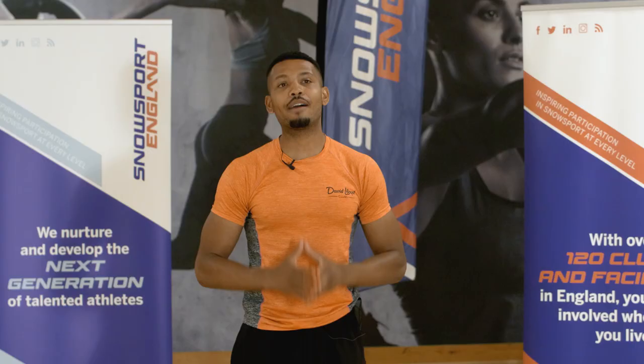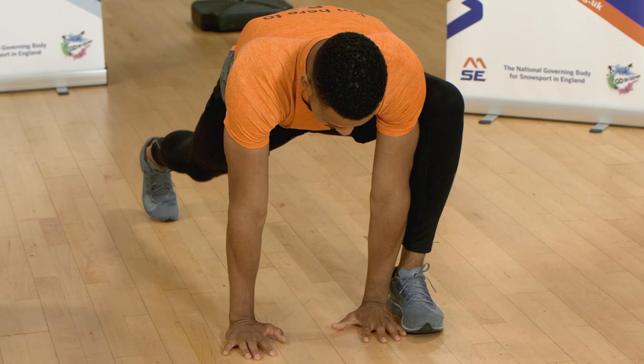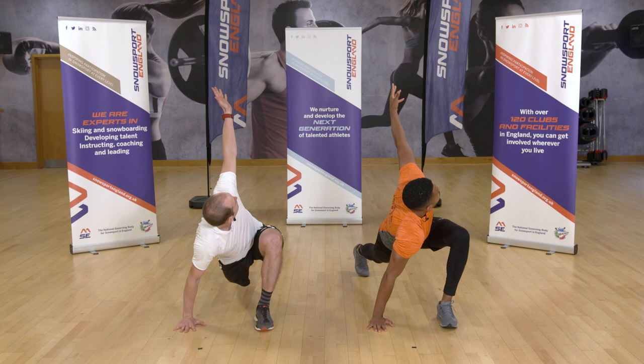Next we have a runner's lunge. Take a long step forward, front leg parallel at 90 degrees, positioning your hands inside of your forward leg, making sure the back leg is fully extended. Then bring your elbow to a 90 degree angle and T-rotate the spine, looking back at your rear arm to open up the chest and shoulders. We then load from the back leg and drive back, then follow the same process on the other side.